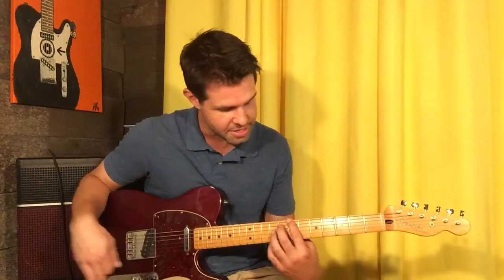For example, B — 7th fret of the E string and 9th fret of the D string is B, but that's not in this song. So we're doing F sharp.